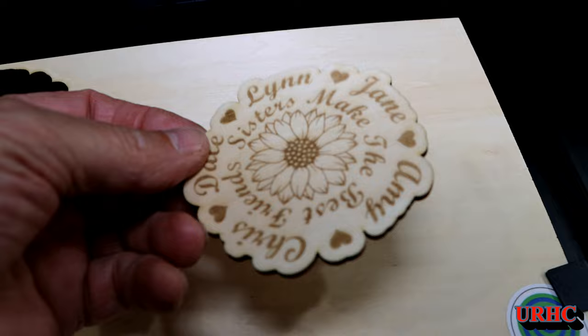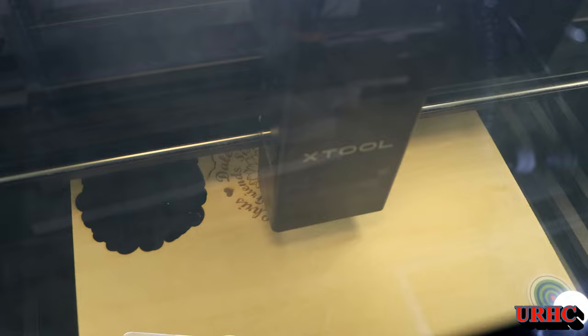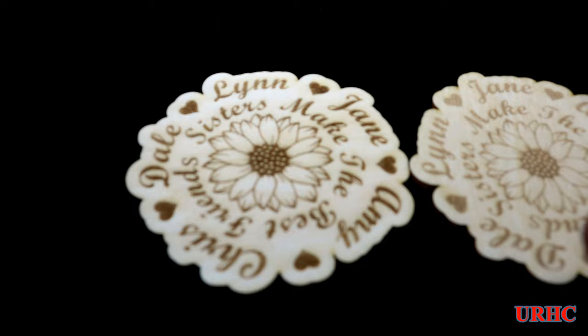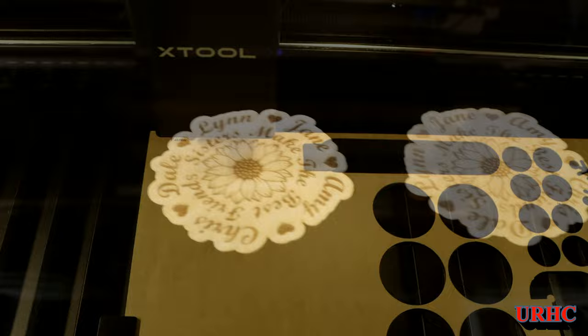I adjusted the settings and ran another one, just increasing the power by about 2%. The smoke actually all goes out the back — no problem with smoke. Those slats really do make it clear quickly, plus the cover stays locked until the smoke is evacuated. The second one came out perfect with a little bit more power. Once you get the settings down, this is really pretty amazing.